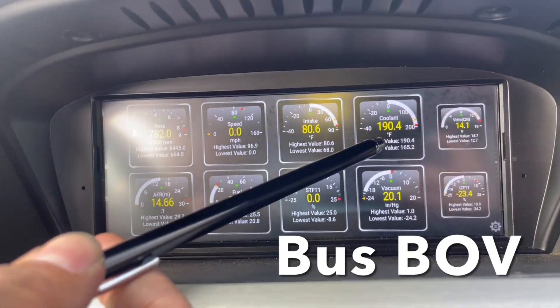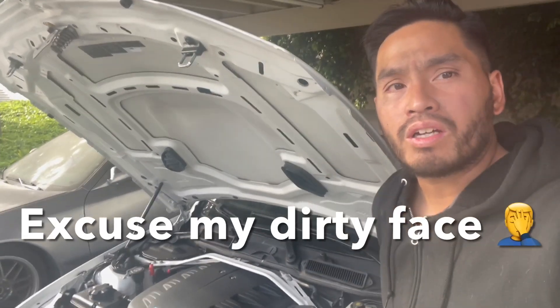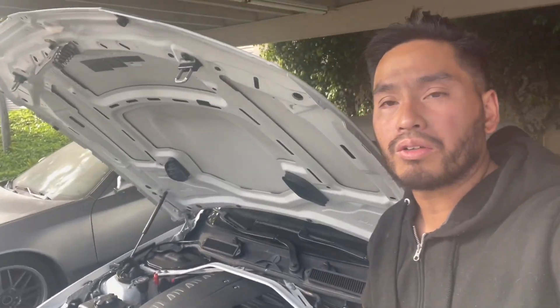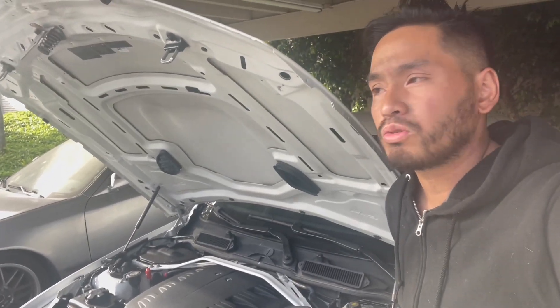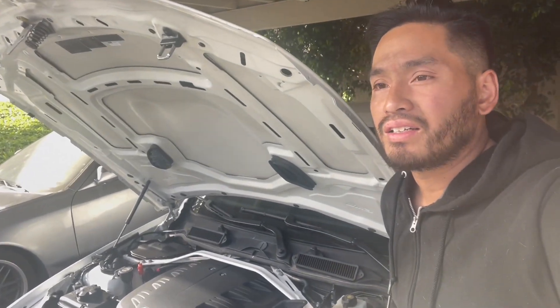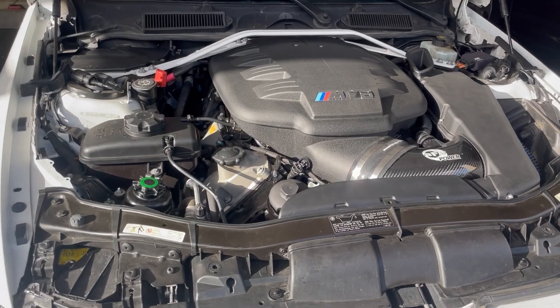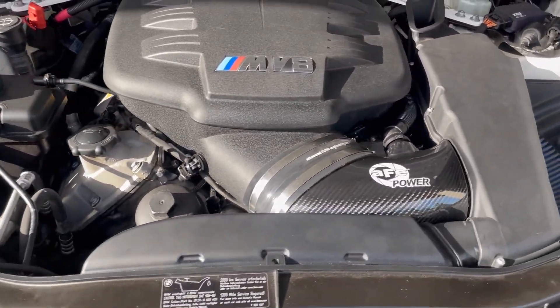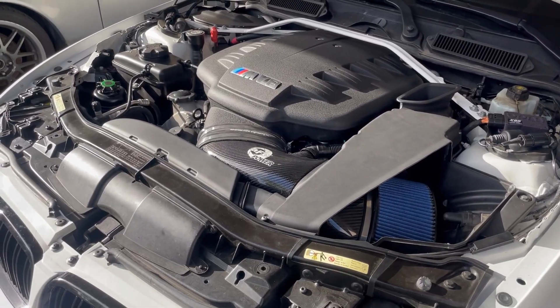Our coolant temperatures are still the same — around 185 to 190 — even though we've underdriven the water pump, which is a good sign. We just got back home and everything looks good. I double-checked all the belts and everything's routed correctly. The verdict: it did increase horsepower by a small amount — I mainly feel it revs faster, the throttle response is quicker, and the shifts feel crisper. None of the accessories got underdriven too much. The power steering is a little heavier but you get used to it — you mainly notice it on low-speed U-turns. Overall, the underdrive pulley is worth it. Thanks for watching — please like, comment, and subscribe for more content.